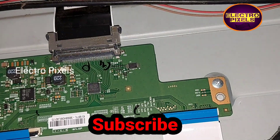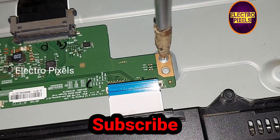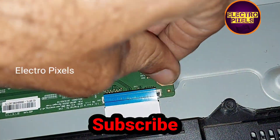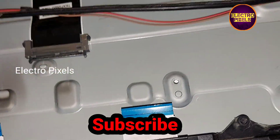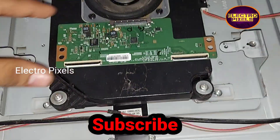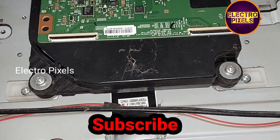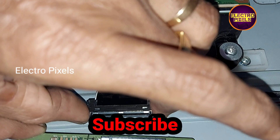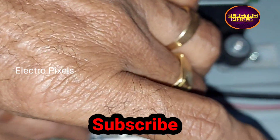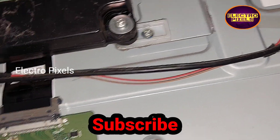For that, let's remove the LVDS cable from the motherboard and remove the screws for fixing the new T-Con board. Now we have removed the faulty T-Con board and are going to install the new one. Let's screw it and connect the LVDS cable and FFC cable back to the new T-Con board.